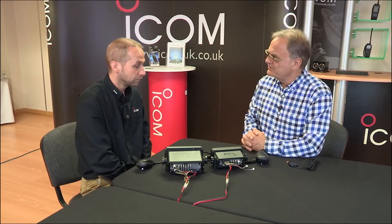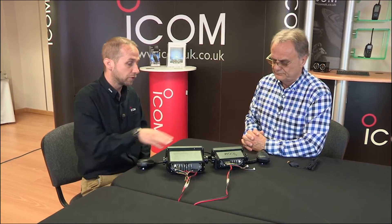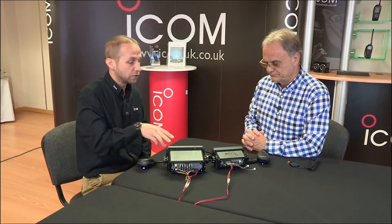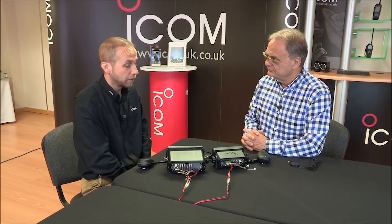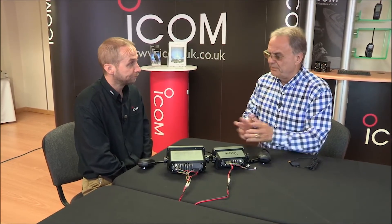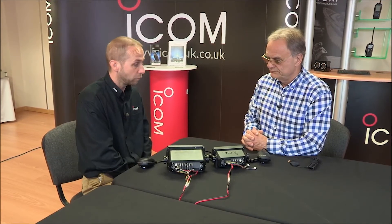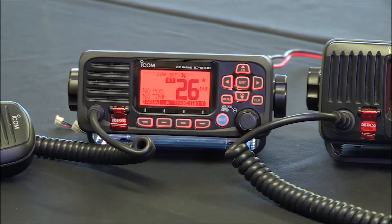Operationally though, are the two radios pretty much the same? Almost identical, yes. The ICOM common user interface across our range of DSC radios is the same, so if you know how to work one, you'll know how to work the other. Power output the same? Yes, 25 watts output, switchable between 25 and 1 watt — both exactly the same there.